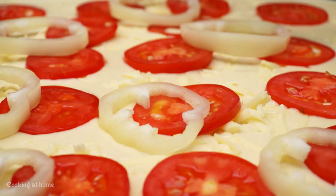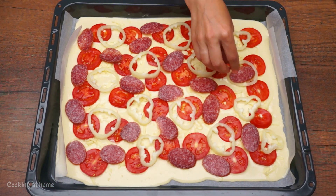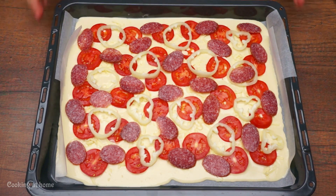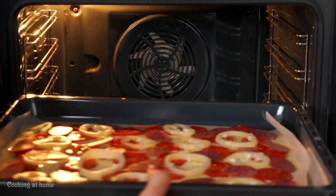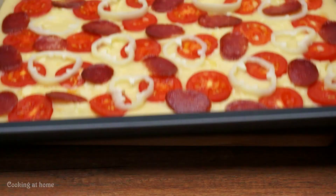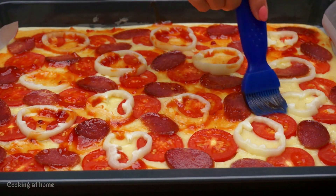Then add the red bell peppers, and after that you can add the sausage. Then it goes into the oven for 15 minutes.